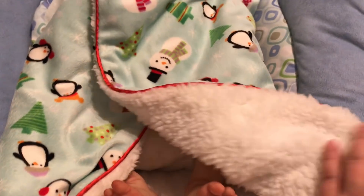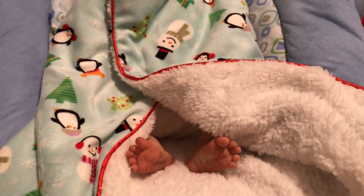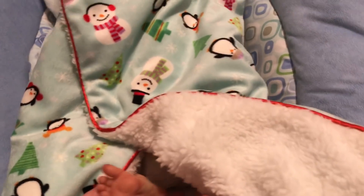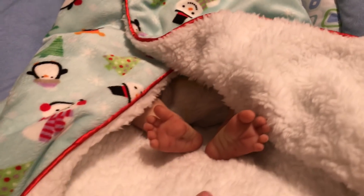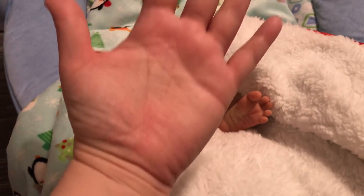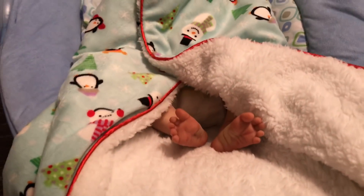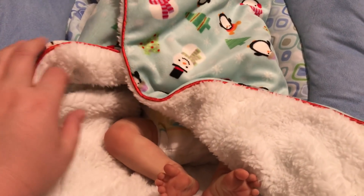I'm just going to show you his feet first — here are his little feet. Aren't they just so cute? I know he's coming off a little more red, but I told my mom I wanted him to have a lot of color because he is a newborn. He's not this red — even my skin looks red for some reason. I guess it's just the lighting in here; I need to get some reveal bulbs or something. But anyway, here are his little leggies.